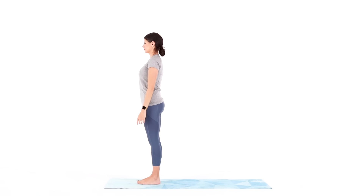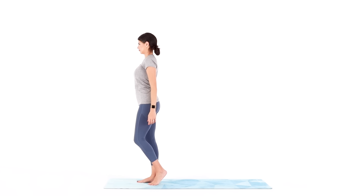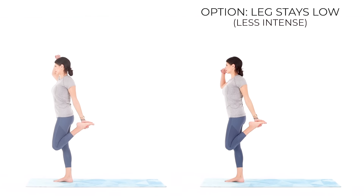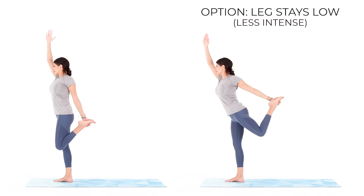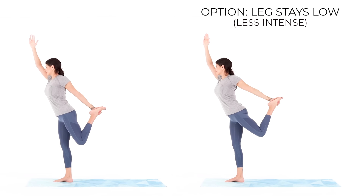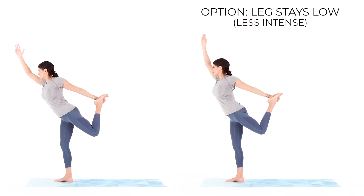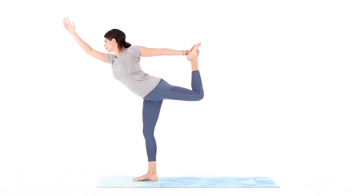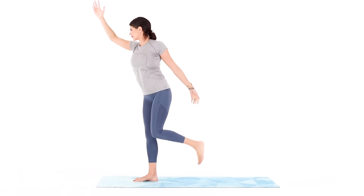And when you're ready, move into Dancer on your left side. Reach your left hand back to grab the inner arch of your left foot, left thumb pointing towards the back of your mat. Reach your right arm up to the ceiling as you draw your knees back together, then take a big inhale to lengthen through your right fingertips. And as you exhale, hinge forward as you kick your left foot into your left hand. It's that kicking action — the strength of your left leg pulling your left hand back — that's going to bow you forward into this pose. Breathe. Play. And if you fall down seven times, get up eight.